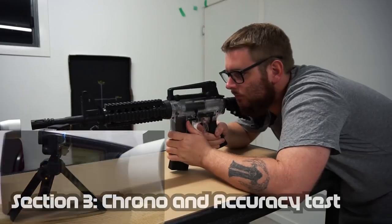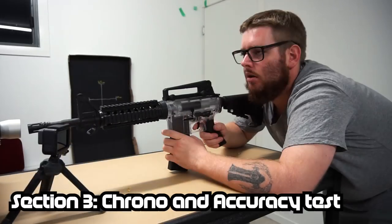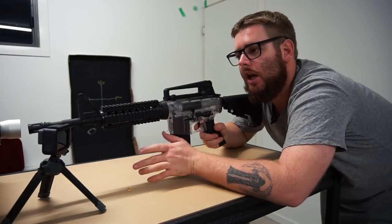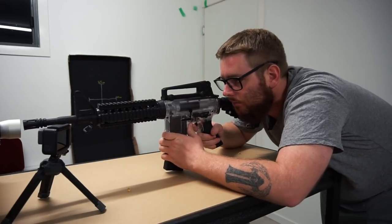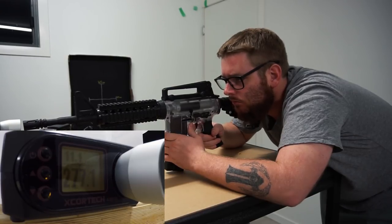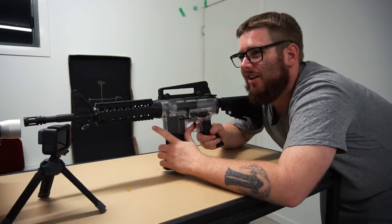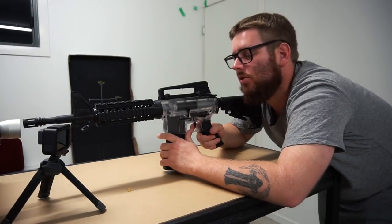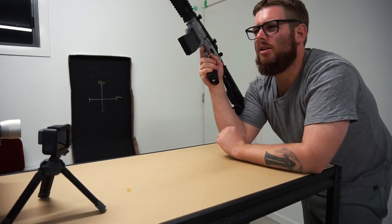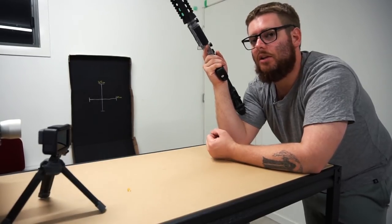I've just flicked over to full automatic fire. I'll put a few rounds through it to see if we can get a rounds per second reading and make sure the feet per second isn't changing for any strange reasons. We seem to be getting anywhere between 7 and 11 rounds per second, with 270 to 260 average feet per second. The feet per second is about right, however that fire rate seems really low. So I'll quickly swap over to an 11 volt battery and we'll see if there's much difference.